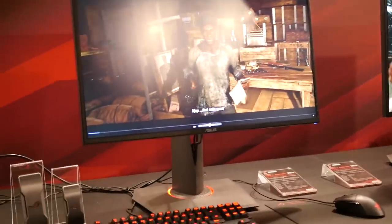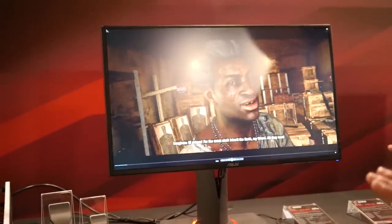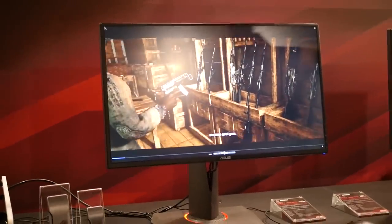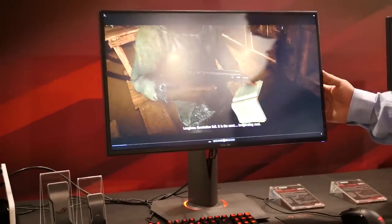Here we're checking out the new PG27AQ. This is pretty much looking exactly like our current ROG Swift — the look, feel, and functionality are going to be identical. What separates this monitor is that first and foremost it's 4K, it's going to be IPS, and it adds G-Sync.